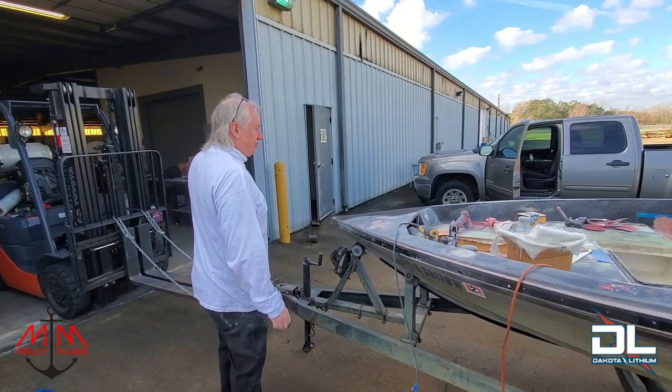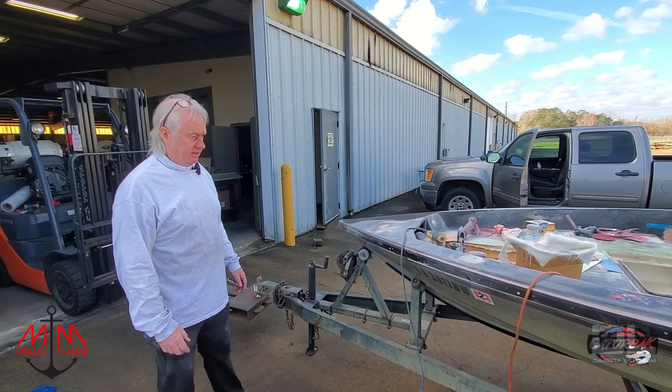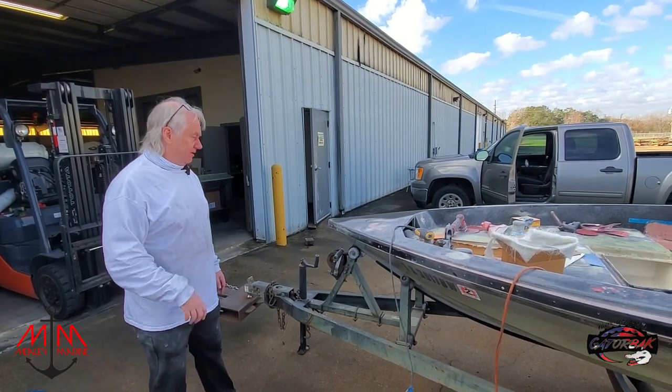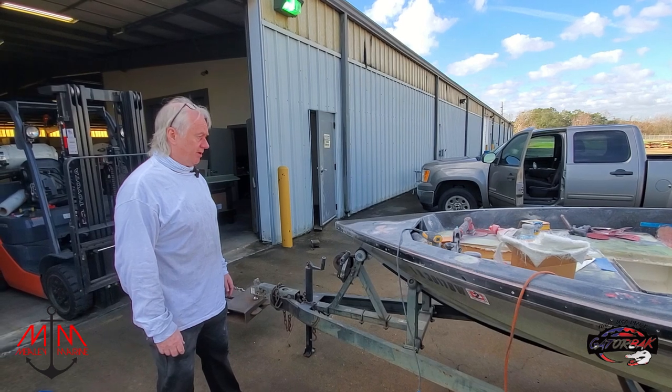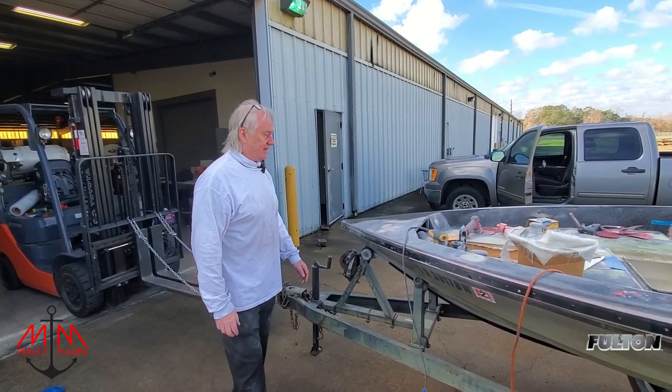I've not sanded down those two pieces yet — I need to sand those down. We're getting pretty far along on this as far as all the bodywork goes. Once we get that in place, it's just going to be more of the same: glass, sand, repeat.